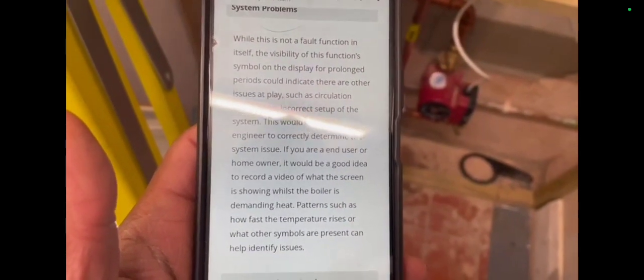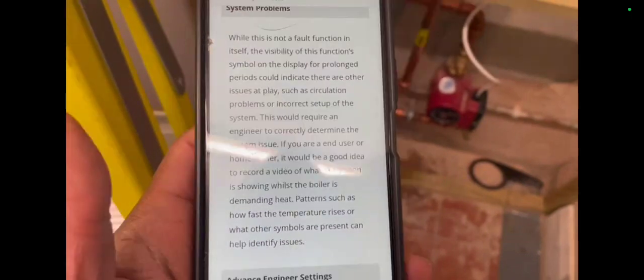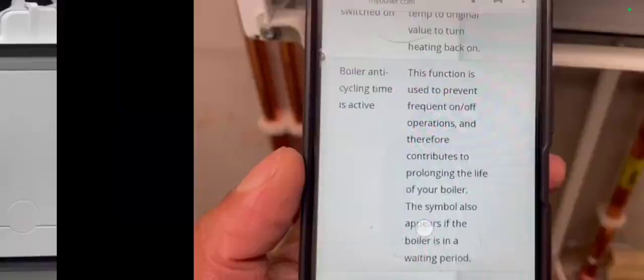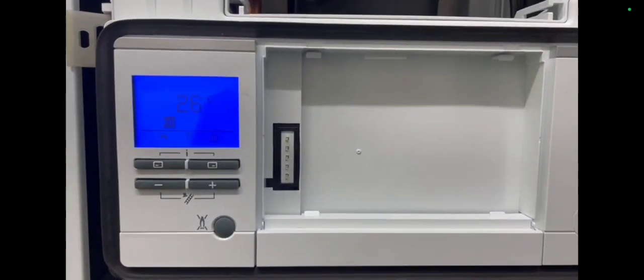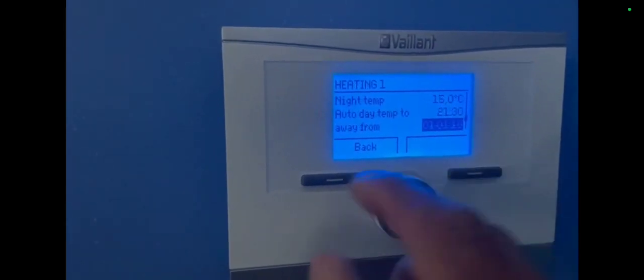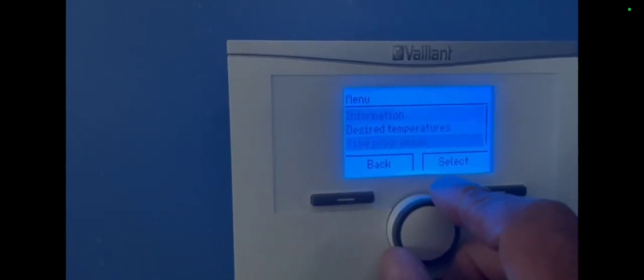I didn't realise that if you turn the boiler off too many times a loading symbol comes on. While this is not a fault function in itself, the visibility of this function symbol on the display for prolonged periods could indicate other issues at play, such as circulation problems or incorrect setup — the boiler anti-cycling time is active. I had to wait a while for it to go back to normal. I also found a controller on the other side of the wall with a timer and various settings, like a wireless controller.